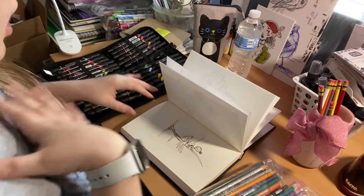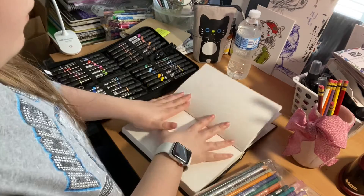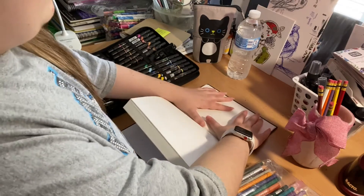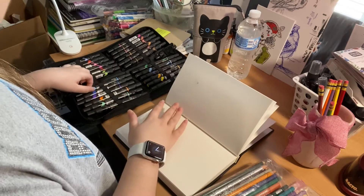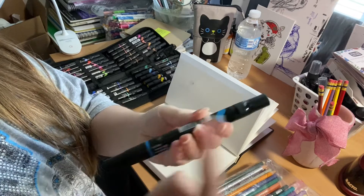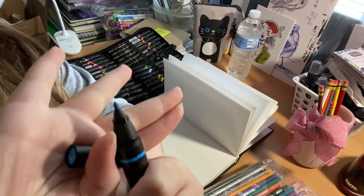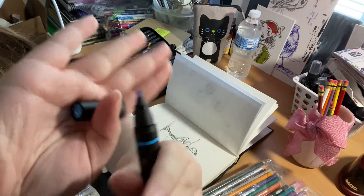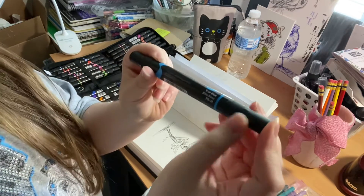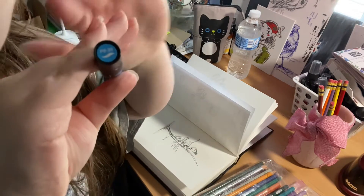I personally have used them and I have my opinions on them, so this is just an in-depth review. Here are the markers — here's the barrel. They are at least double-sided: brush on one end and bullet on the other. They have the color name and number on it, on both ends.